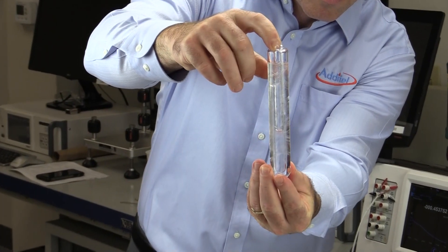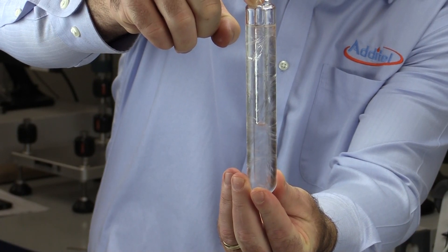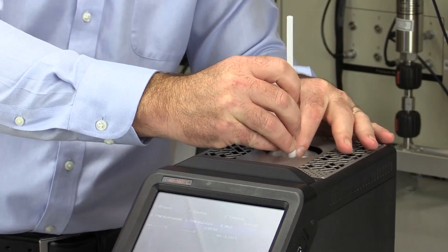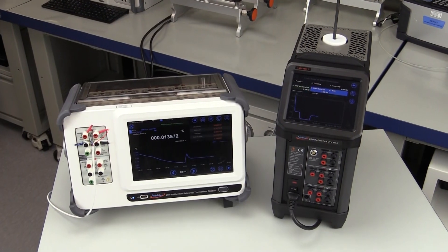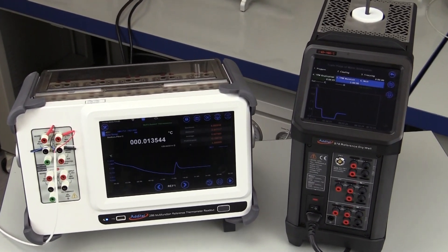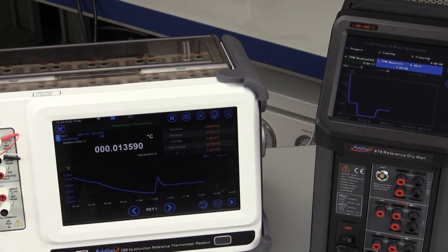You will see an icy water mix form that looks like a slurry. There is also a vapor at the top of the cell, but you just can't see it. The TPW cell then goes back into the ADT878, where it can be maintained for up to 3 hours. The reference thermometer is then gently reinserted into the cell. It's a good idea to wait about 10 minutes for the system to completely stabilize, at which point we can begin taking measurements of the reference thermometer at the intrinsic constant temperature of 0.01 degrees C.